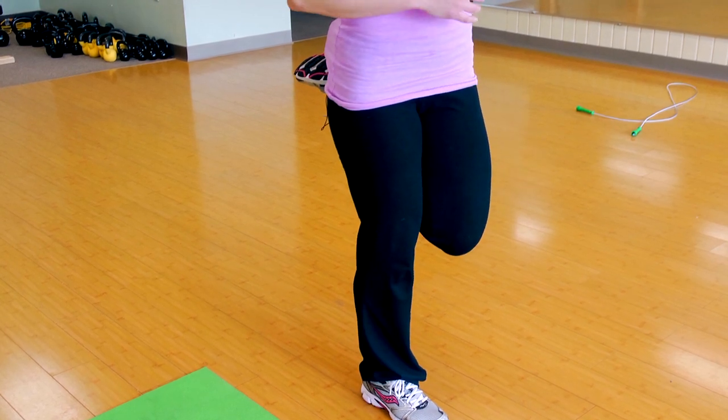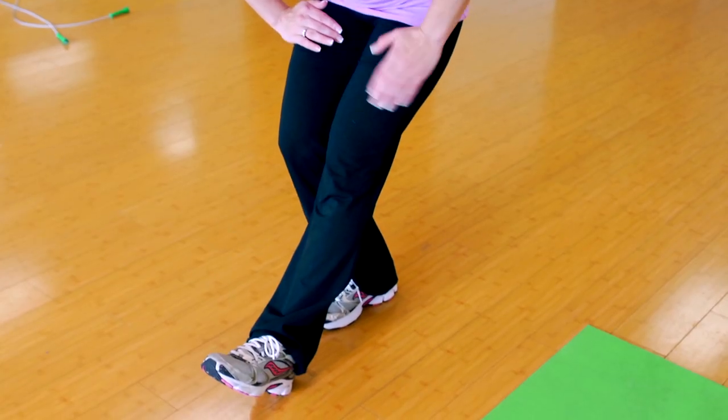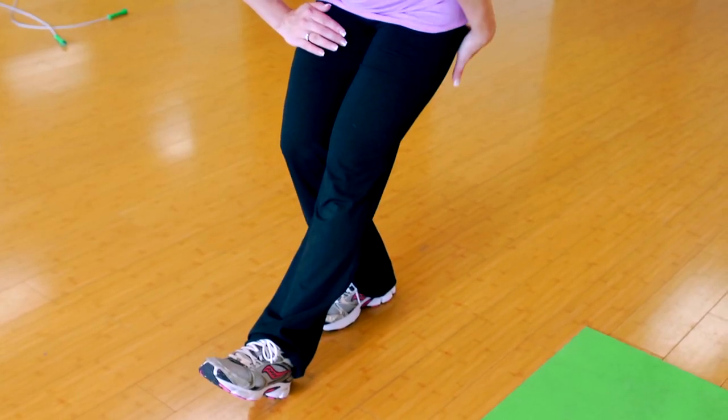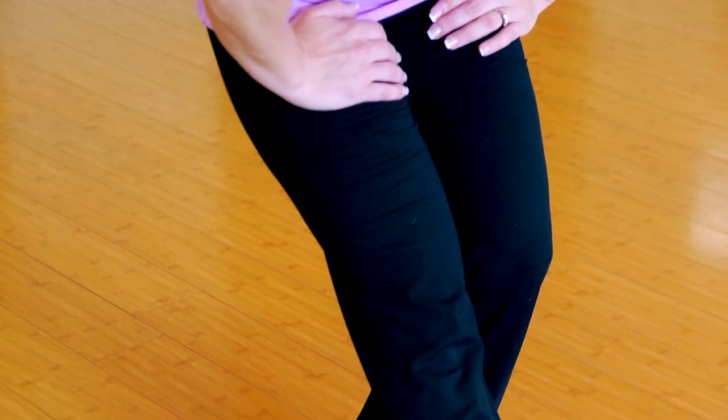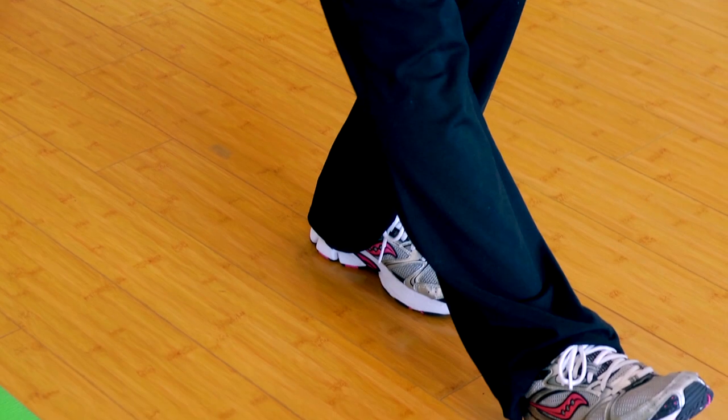Then switch to the other side. The second exercise is for the hamstrings, but it also involves the calves as well. You're going to take your leg forward, your toe is up, and you're going to shift your weight backwards. Keep your chest lifted, shoulders up — you don't want to round that back. You're going to feel this from the calf all the way up through the hamstring and the back of the leg.